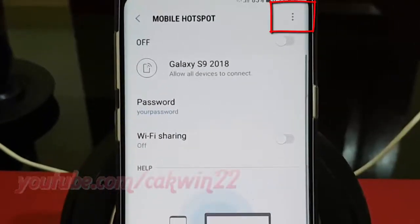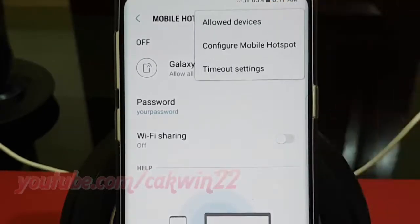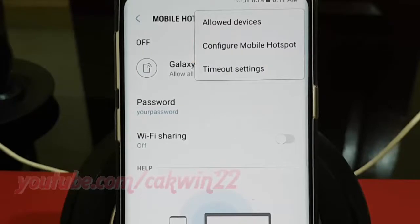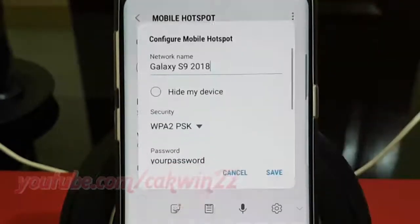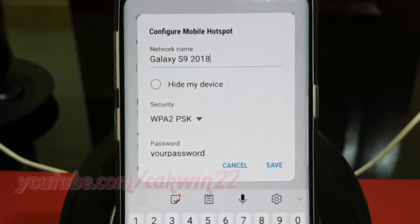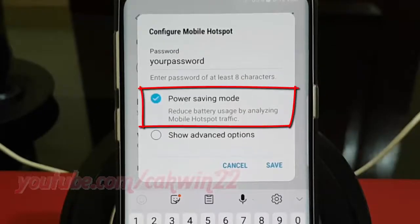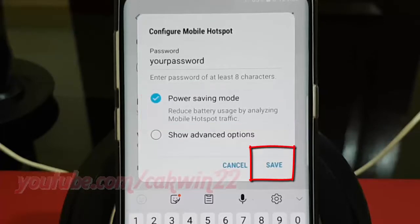Tap the More icon. Tap Configure Mobile Hotspot. Scroll down. Check Power Saving Mode to enable, or uncheck to disable, and then tap Save.